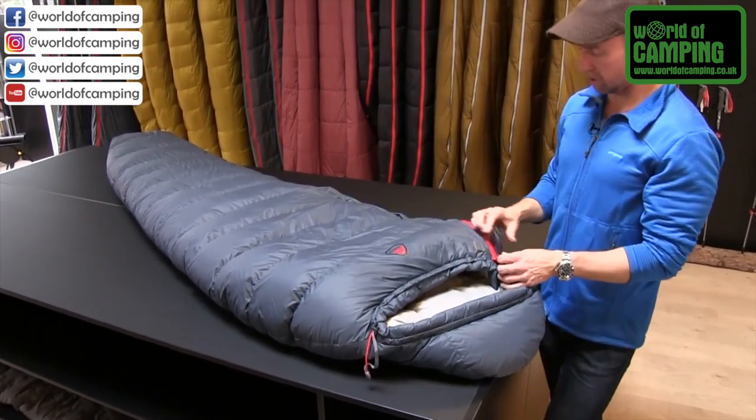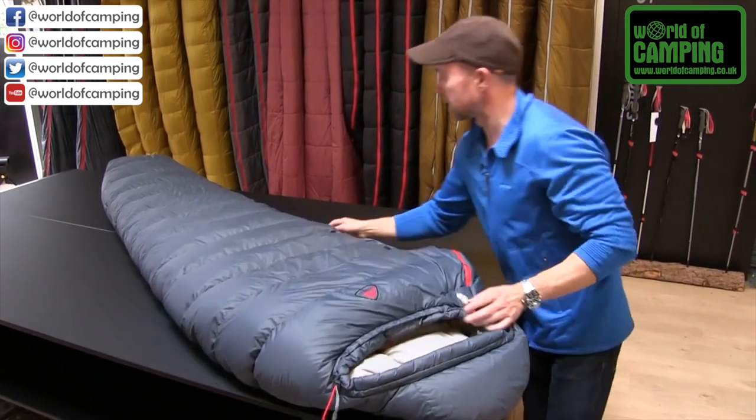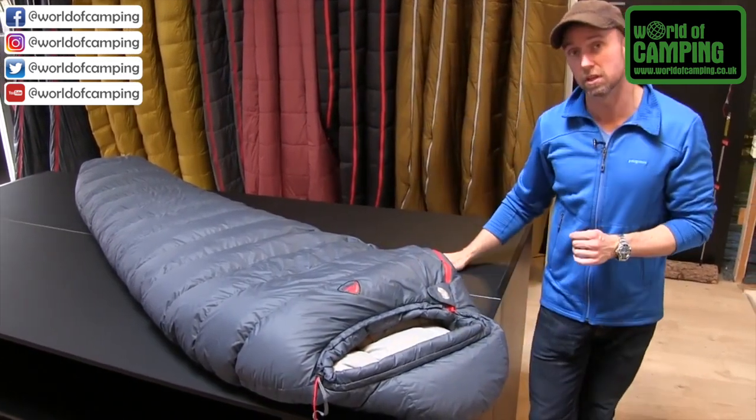The sleeping bag comes with a two-way YKK zipper and, as mentioned, it can be opened from below to ventilate as well.